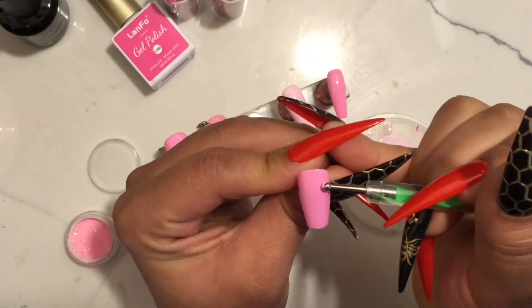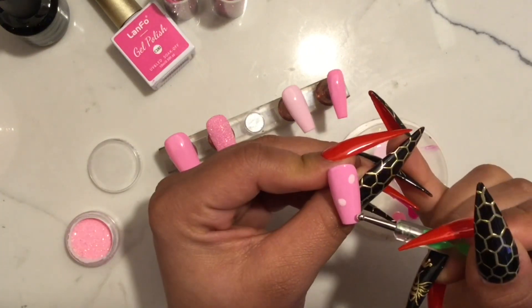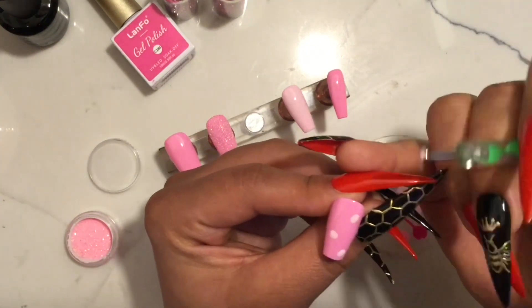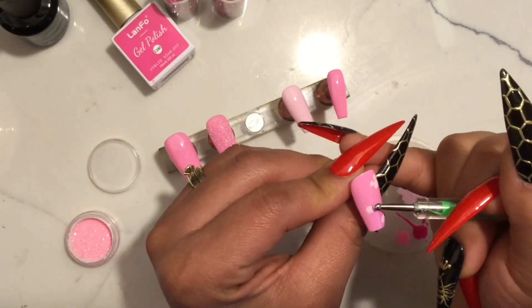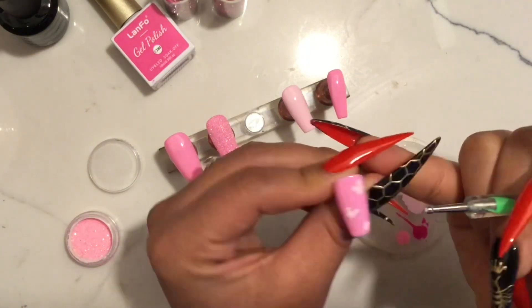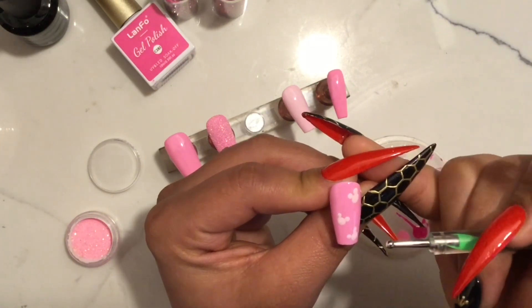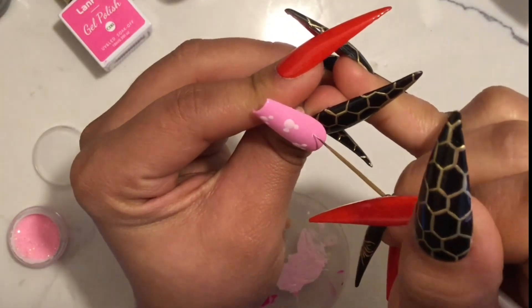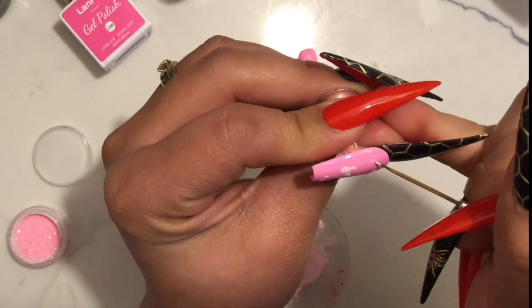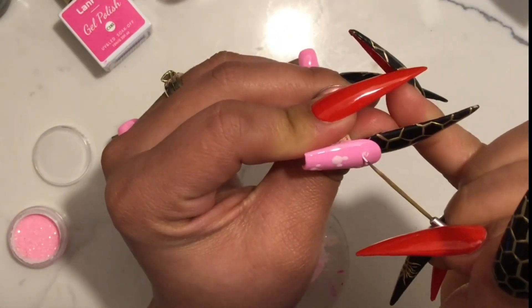Now that we have all of the base cured, we're going to go ahead and start working on the nail art. I will be creating Minnie Mouse heads on here. I just made a big dot and then I will be adding two smaller dots for the ears. Para hacer la cabeza de Minnie, voy a comenzar por hacer un punto grande y luego ponerle dos puntitos más chicos para crear los oídos.